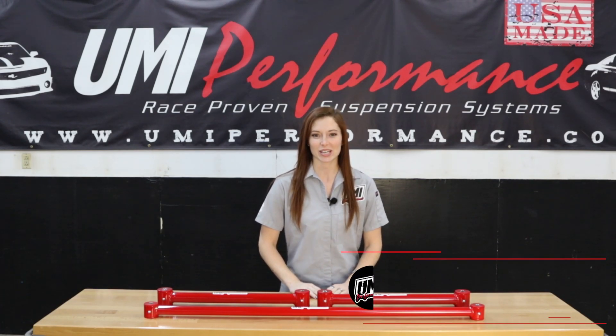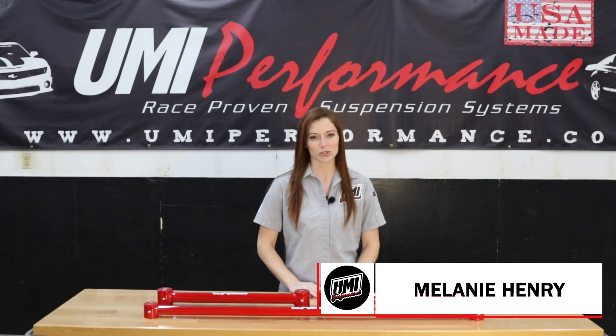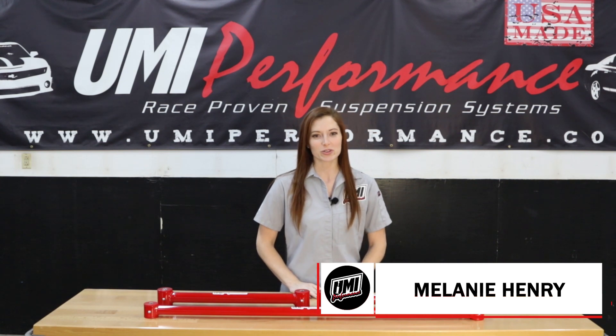Hey guys, it's Melanie here to talk about our USA-made 2015-20 Lower Control Arm and Panard Bar Kit for the 4th Gen F-Bodies.